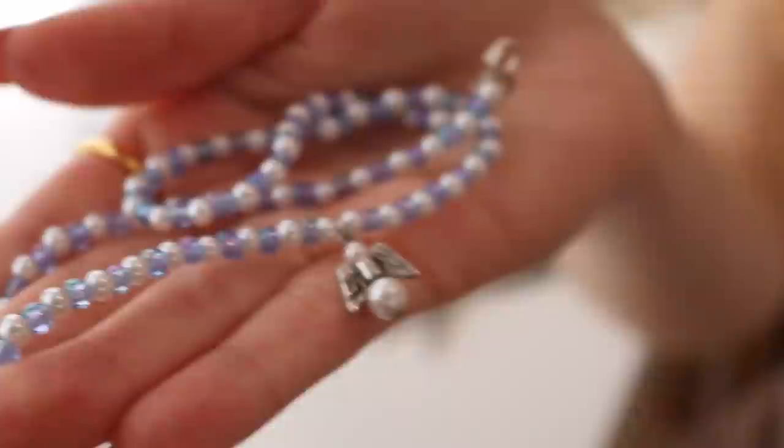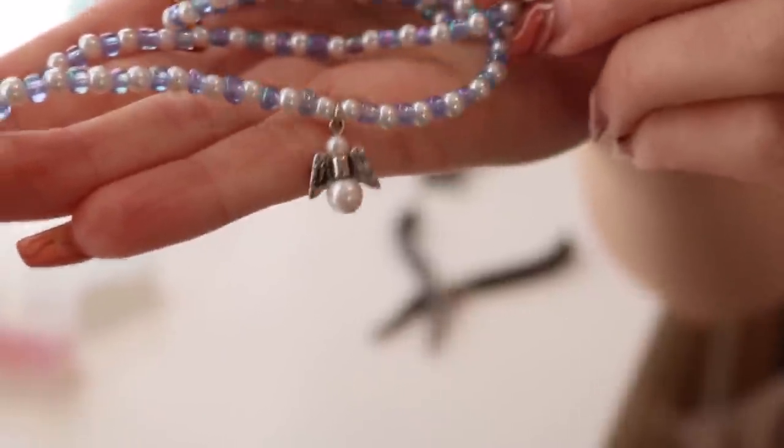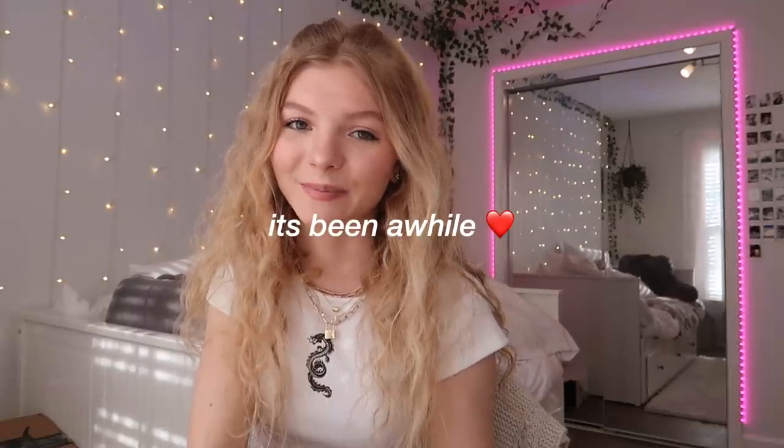I've been filming for four hours and I'm finally done with this one necklace. I'm actually obsessed with it and I'm going to wear this a lot. I just did the blue and then the white pearls, and I also added this pearl angel charm. As of right now I really don't want to sit here and make more, and I'm sure you guys don't want to hear me talk through making more and more jewelry because it's been a while.